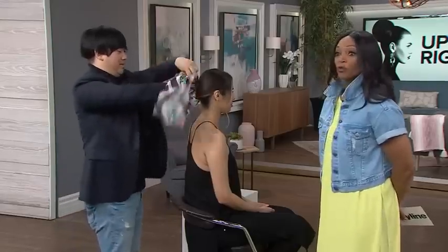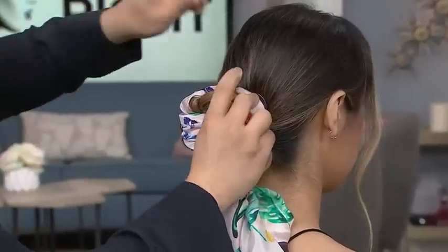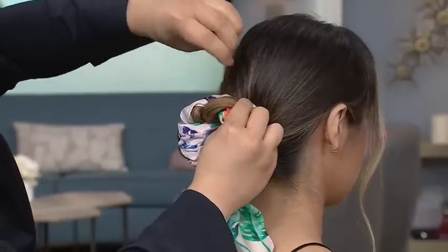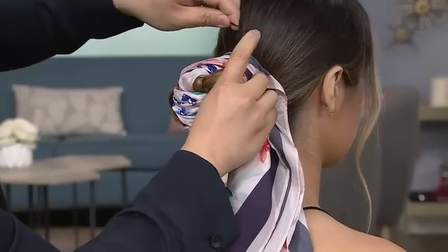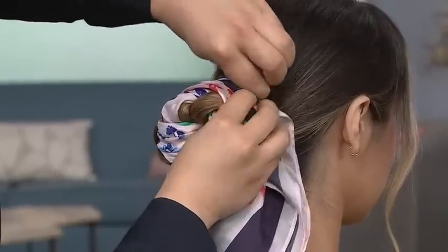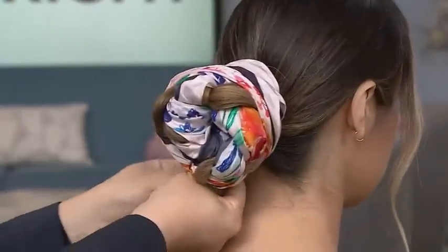Who needs a weave when you've got the scarf? It just makes it so long. Easy updo, so pretty — ready for any kind of event. I'm going to anchor it with two bobby pins. This is also looking really pretty and so simple. We're all wearing ponytails anyways, so why not do something with it to give it a little bit of style? Just anchor it in.